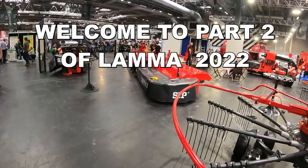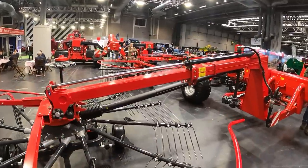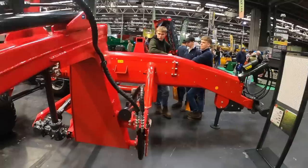On the Super stand here, front and rear butterfly mower, four-rotor rake, nine-meter merger — all the gear here. It's a good bit of kit.